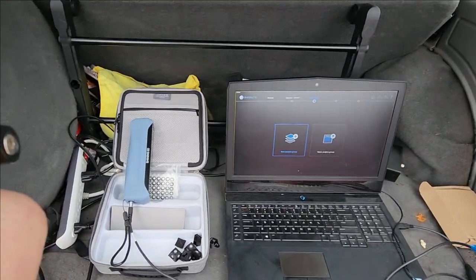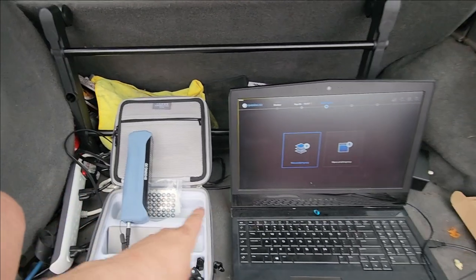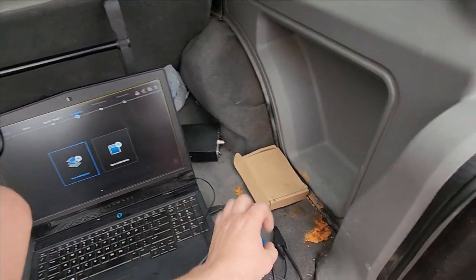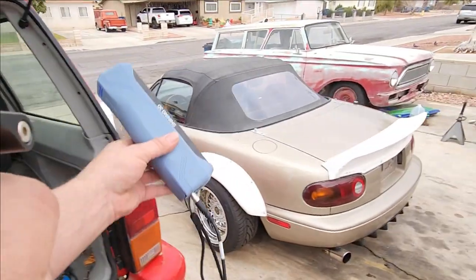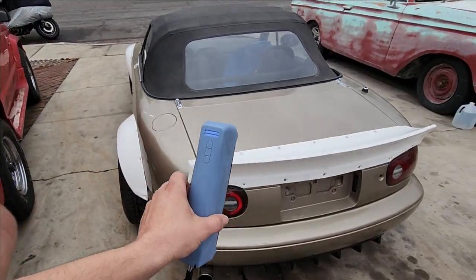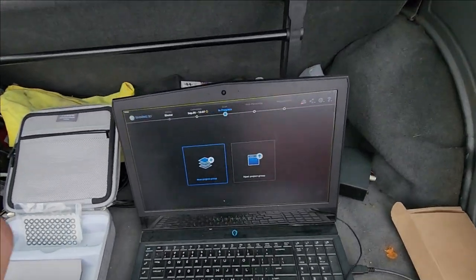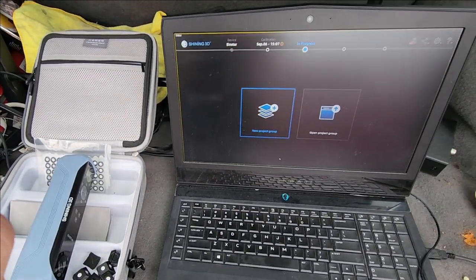Mind the junk in the trunk, but with one extension cord you can run your laptop, plug it in, plug in the scanner, and all you have to do is power the scanner through USB and you're ready to go. You can scan out of the trunk and do some pretty incredible stuff. I'm going to throw on the screen capture and show you guys how this program works.